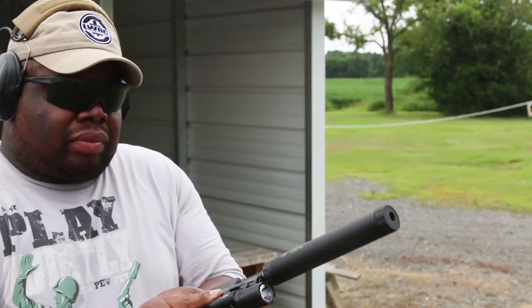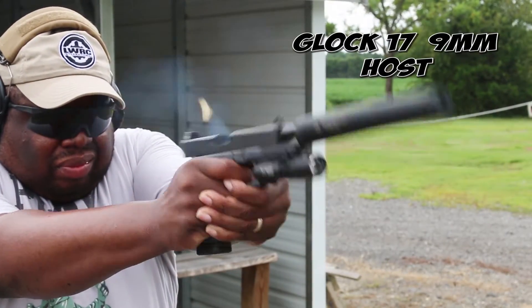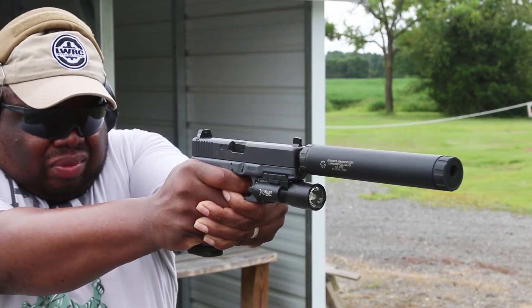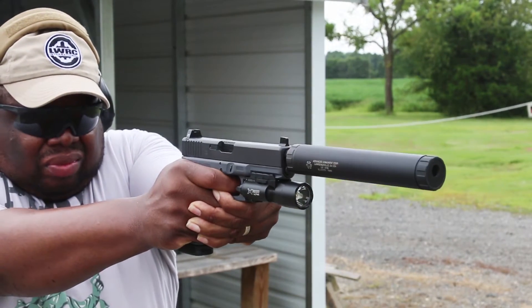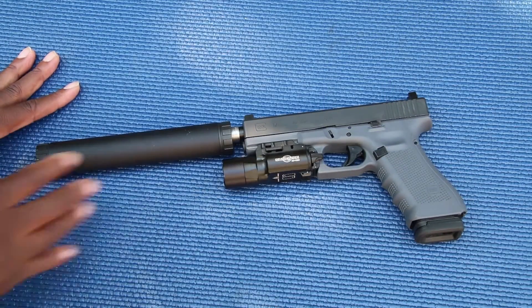Very reliable, no issues. I shot it here with the Beretta and it ran fine — this was actually the first time shooting the Beretta as a host, so I wanted to see how that ran. The suppressor worked well with it. Also shot it with the Glock, and same thing — no issues.